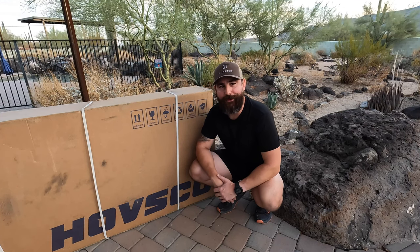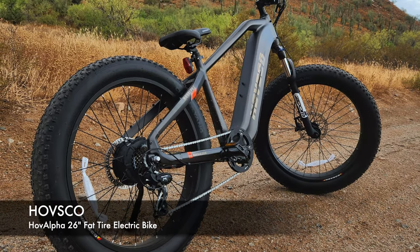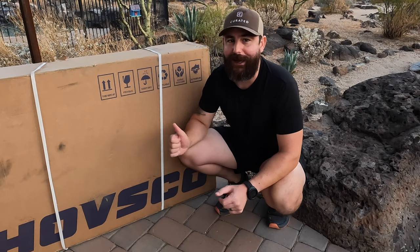Hey, good morning guys. I'm the Tech Prepper. Hope you're all doing well. I am really excited to find out what's in this box. I know it's the Hobbsco Hob Alpha 26-inch fat tire e-bike, and I don't typically accept gifts in exchange for videos, but I really wanted this for three reasons.